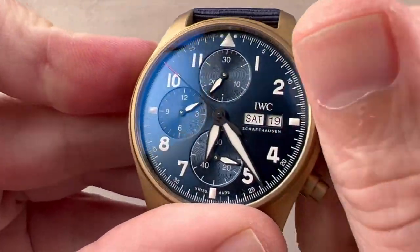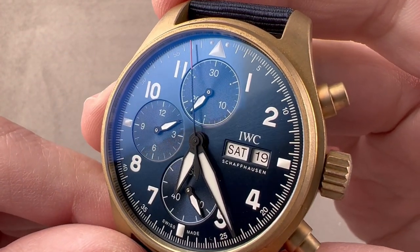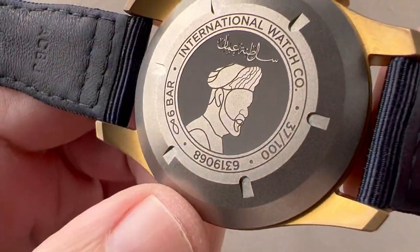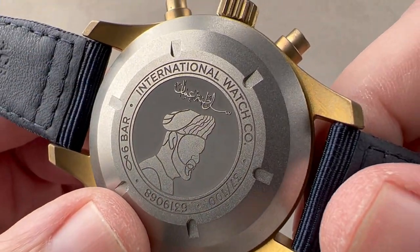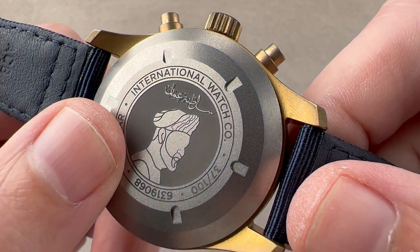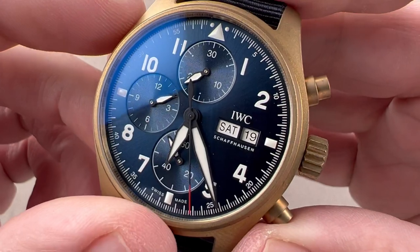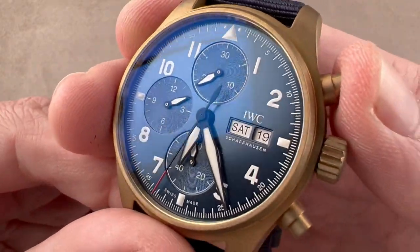The watch uses what IWC initially described as a manufacture movement. I'd describe it as a Val-Fleurier movement made for IWC — the 69000 series chronograph, specifically the 69380. It's an automatic winder designed as a drop-in replacement for the old Val-Fleurier 7750, similar in size and spec, though with some advantages. It features a bi-directional magic lever-style pawl-based winding system, a 46-hour power reserve, hacking seconds, and double quick set. It pivots on 33 jewels and is adjusted in the high horology standard of five positions — uncommon at this price range. It beats at 28,800 vibrations per hour and uses a column wheel for function selection.